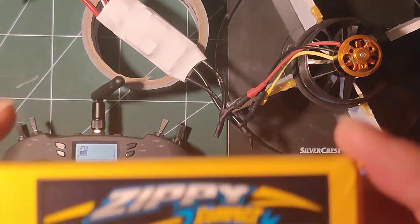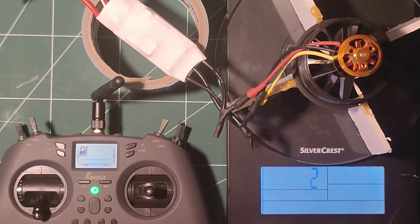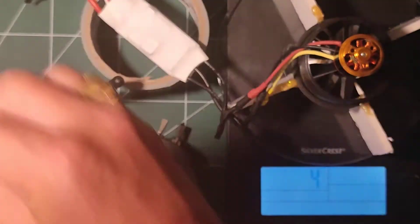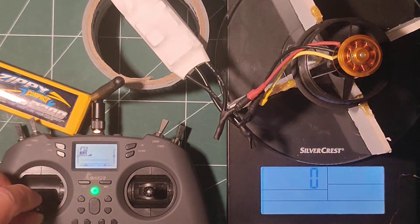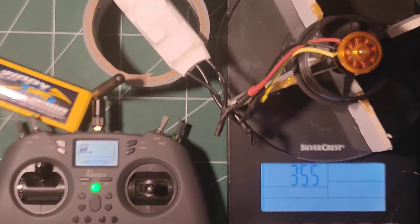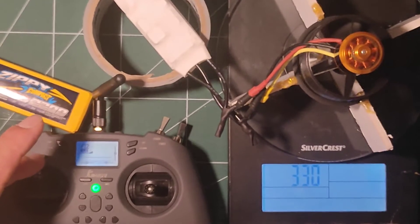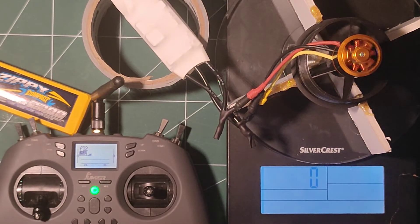Now we're moving on — I've got a 2S here. We'll just compare how it works, what kind of results we get with this 2S with this particular EDF. It never dropped power — it was just reliably not as powerful.